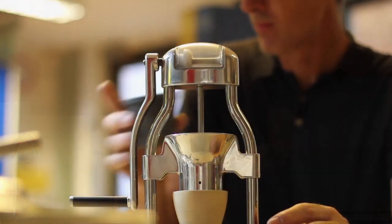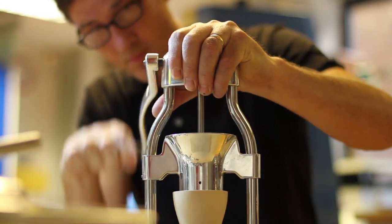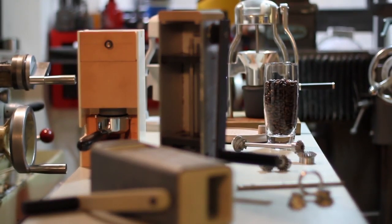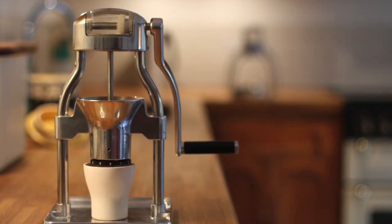I'm Patrick. I set out to develop a manual grinder which produces world-class coffee grounds, is a pleasure to use, and won't break the bank. After years of development and multiple rigs, I'm pleased to introduce the Rock Grinder.